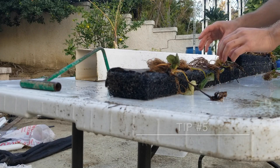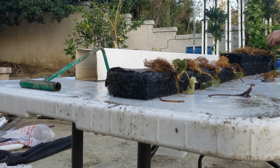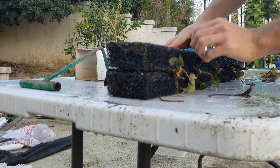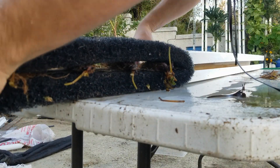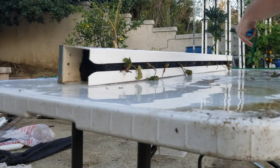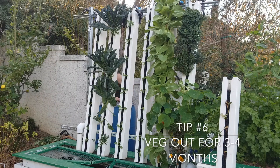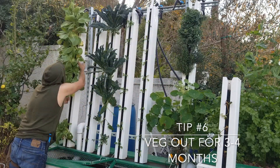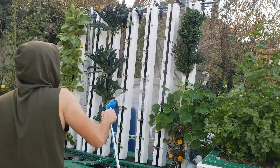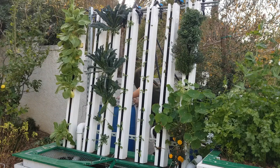Tip number five: prune your strawberries using the 4D system — that is, remove any dead, diseased, damaged, or deranged vegetation. I just removed a few dead and sickly looking leaves from the rootstock so they don't cause problems while the plants are getting established. I like to use precision shears to sever the leaf stem near where it attaches to the crown; the leftover leaf sheath will help shield the tender crown tissue from moisture and biosolids. Tip number six: once planted, veg your strawberries out for three to four months by pruning off any flower clusters or runners that emerge. This encourages mother plants to put on biomass, increasing vigor and yields long-term. After that, you can let them produce flowers and runners and prune in accordance with the 4D system.